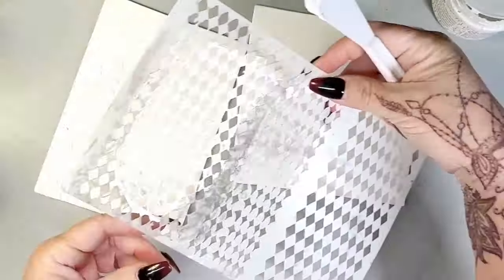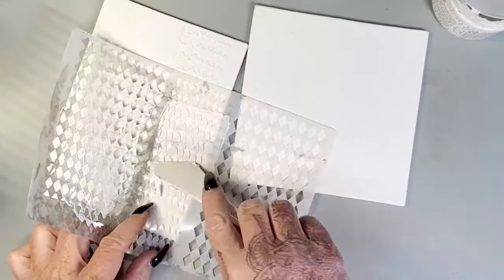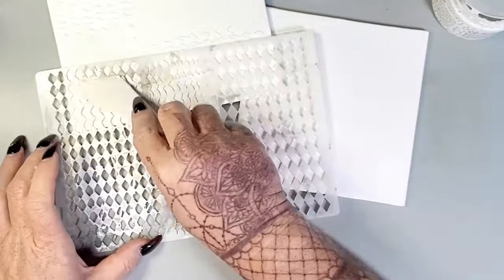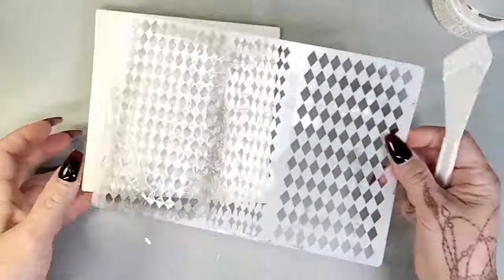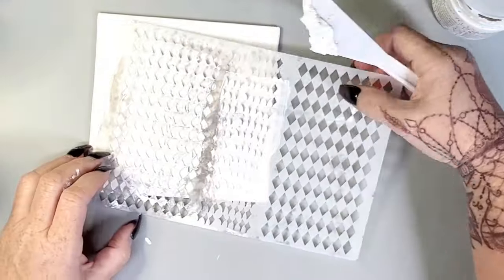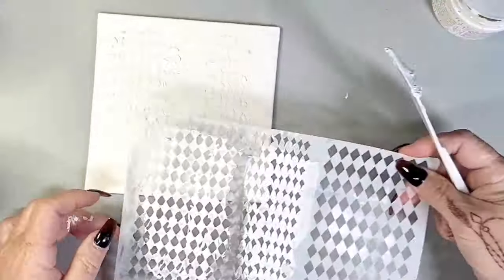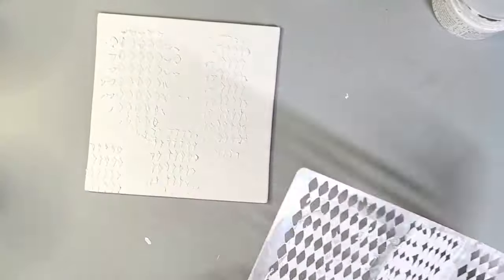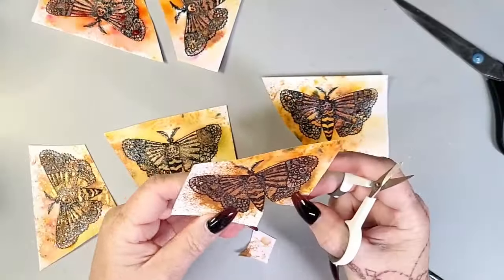While those are set aside drying, I am taking the new Harlequin stencil — which I absolutely love — and I've got some Crackle Paste, just spreading it liberally and randomly over these two canvas panels from Arteza. One is 6x6 and the other is 5x7, and I'm just laying down the texture paste so that it gives us some texture.